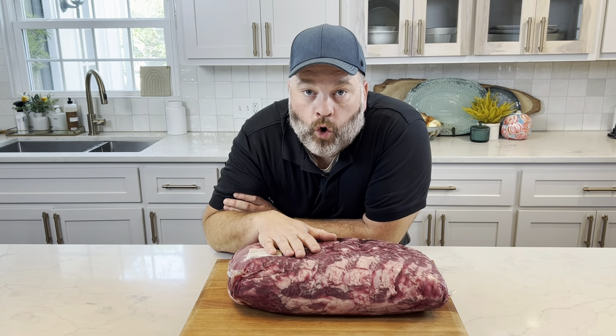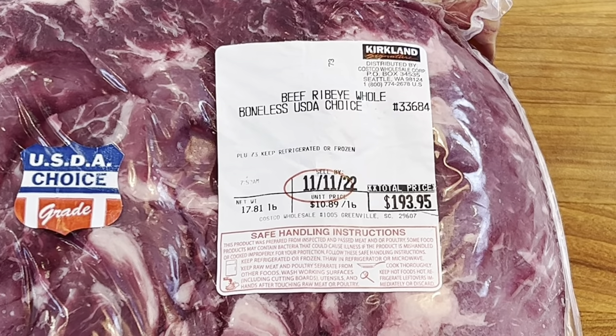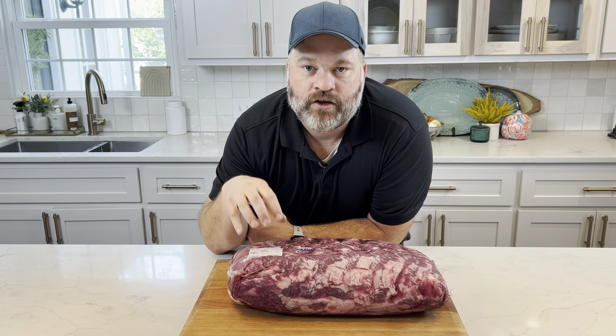Here's our whole ribeye. This subprimal cut is called a whole ribeye — beef ribeye whole. When you're going to Costco or Sam's, that's what you want to ask for: whole ribeye. You can leave it in your refrigerator for about two weeks after you get it from the store and then you're good to go.